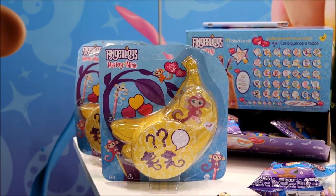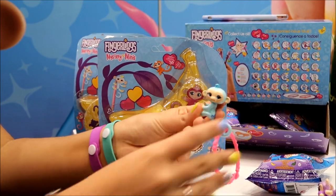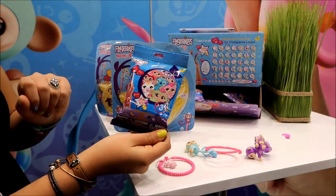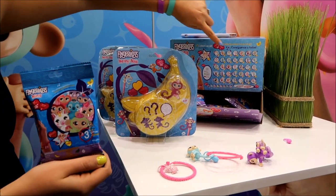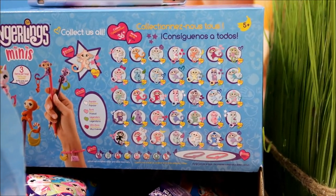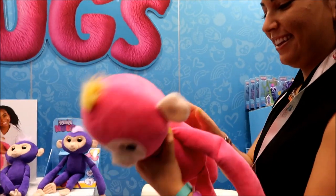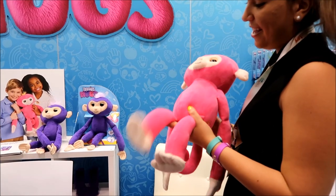All the regular Fingerlings monkeys have their own mini — for example, this is Amelia. But there are also some new characters we're going to be introducing only through the minis. There's an orange monkey, a little green one, a blue sloth — it's kind of a mystery. There are rare and chase figures. And then obviously your classics, your hero Fingerlings. Oh, and the best part — they also double as pencil toppers!